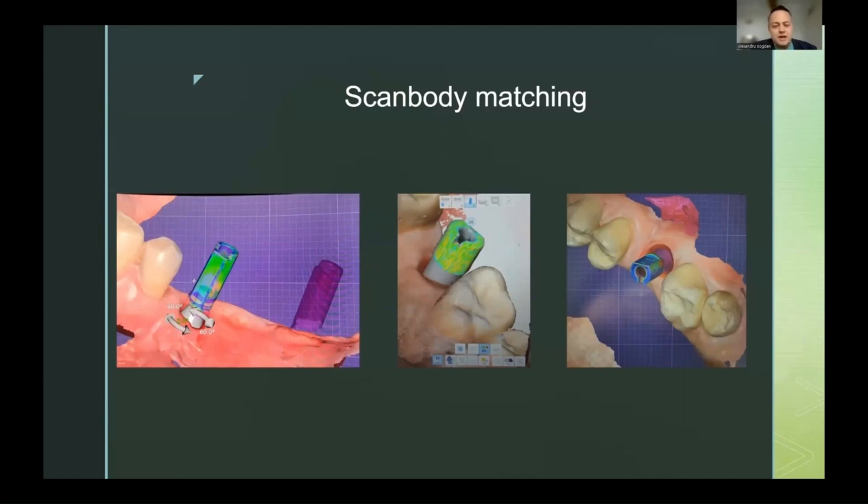The one in the middle is a Medic scan, and you can see the scanbody on the heatmap — the four Medic is green with some blue and yellow spots, but mostly green, which means it's very precise. The same scanbody from the same patient in Exocad is mostly blue, which is an acceptable impression and will give a correct position of the implant inside the bone.